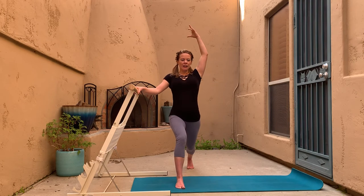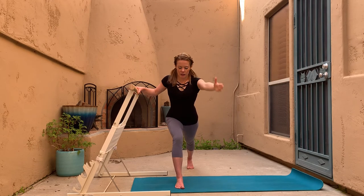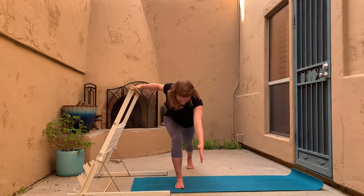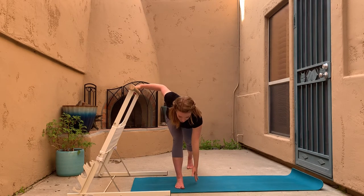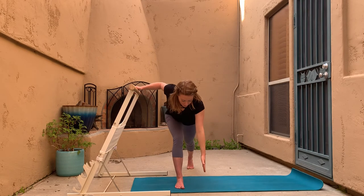Take the hand back to the bar — still in that lunge. Outside arm reaches up to the ceiling, then hinge forward as you straighten your back leg. Maybe the hand comes down onto the ground inside the foot, then we come right back up to that lunge. Back leg straightens as you reach forward — almost like a rotated lunge from yoga.